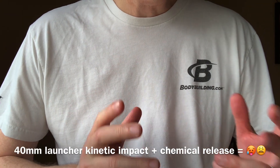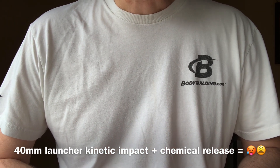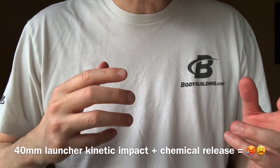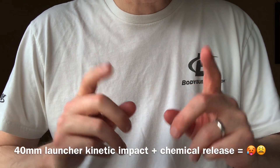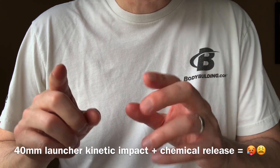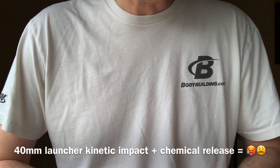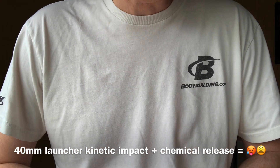The 40 millimeter launcher is one that I haven't talked about a lot. I have shown you at least one video where it was used to shoot pepper powder or chemical OC powder, and one where it was used to hit someone with a kinetic force. In each case, it didn't work exactly the way you would expect. Today's video is one where it did work and it accomplished the goal — and those things hit hard. I've got some other interesting pieces to show you after this video so you can see just how hard this 40 millimeter hits on a ballistic gel and how it's been used by law enforcement officers. So stay tuned and watch all the way through.